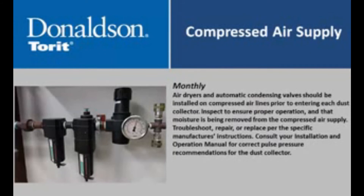Air dryers and automatic condensing valves should be installed on compressed air lines prior to entering each dust collector. Inspect to ensure proper operation and that moisture is being removed from the compressed air supply. Troubleshoot, repair, or replace per the specific manufacturer's instructions. Consult your installation and operation manual for correct pulse pressure recommendations for the dust collector.